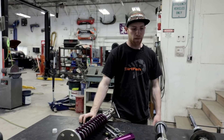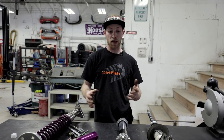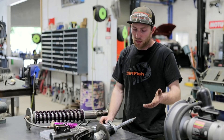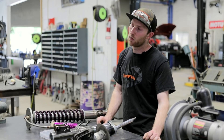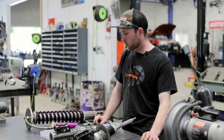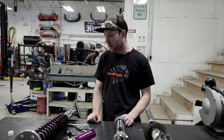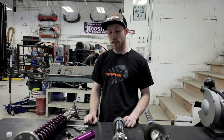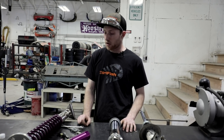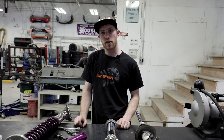So overall, the difference between a stock shock and a motorsport shock comes down to strength and adjustability. The stock shock is limited — we can't rebuild it, we can't adjust anything on it, it's just the way it is. When we move to these motorsport shocks, we can fine-tune the shock depending on what rally we're going to, and ultimately it helps us get to the end of the rally and maybe even win. If you have any questions, like, subscribe, comment below and we'll answer anything we can. Thanks.